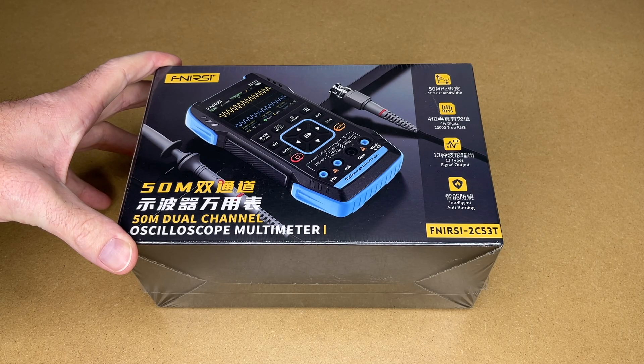Welcome. In this video I'm going to be taking a look at the FNIRSI 2C53T 50MHz dual channel oscilloscope multimeter. This was provided to me by the distributor, but they're not compensating me for this video and they're not reviewing it before I post it. If you find this video helpful and you want to purchase one of these, I'll put a link to it in the description, and if you use that link it helps me out a little bit and doesn't cost you anything extra.